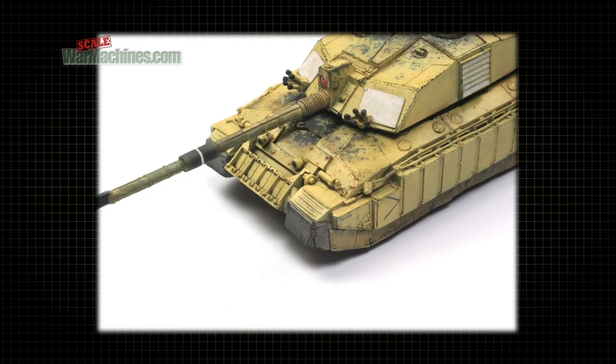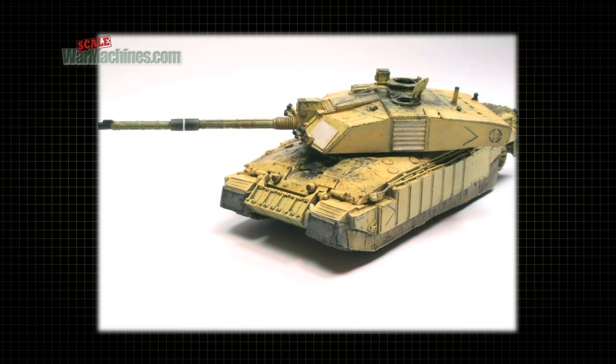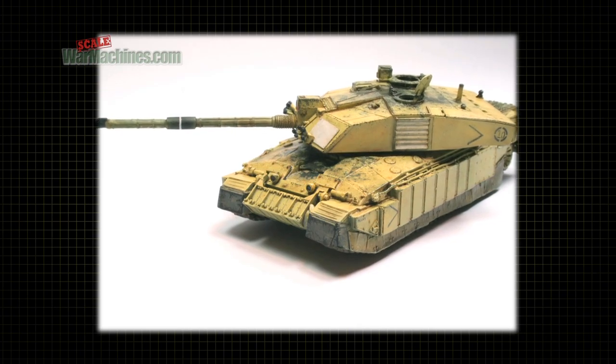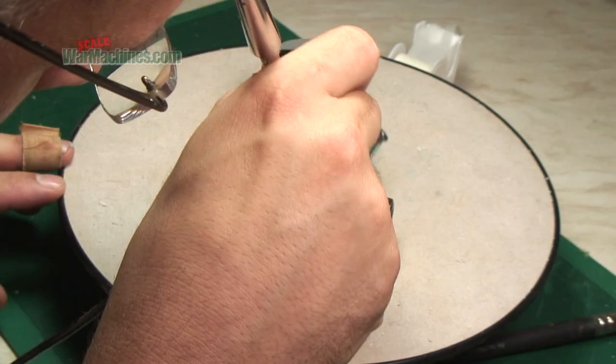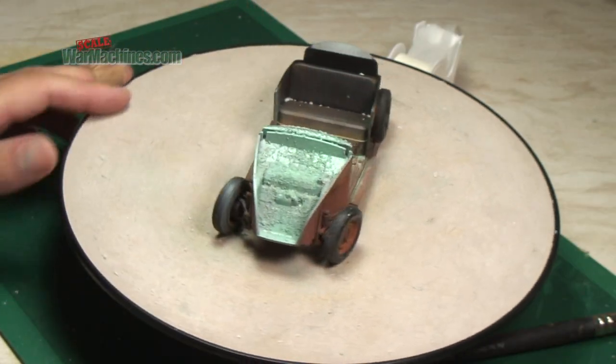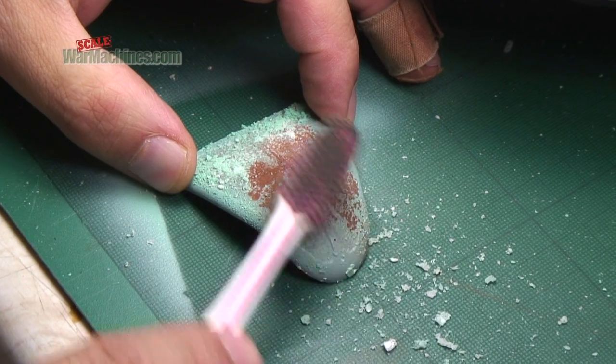Here we have used the salt technique on a Challenger 2, replicating a worn away sand camouflage revealing the original NATO colors. You can repeat the process as often as you like and vary the intensity for different effects. Work in small areas at a time for a more controllable approach.